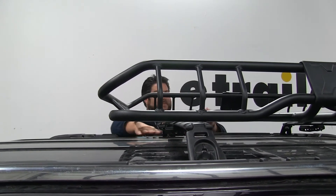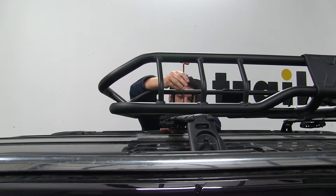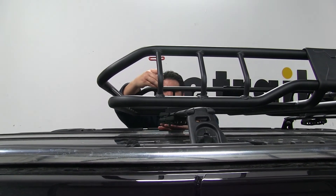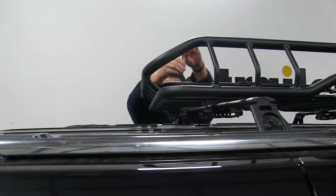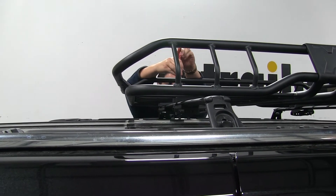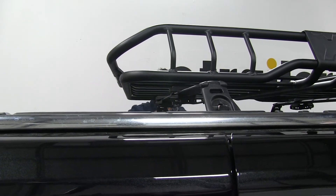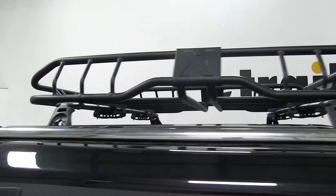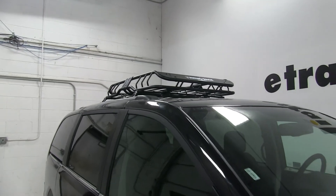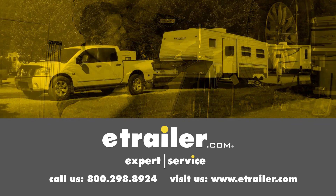Try not to lose the tightening tool as you're tightening it. Once everything is tightened down, you're going to be ready to go. And with that we're ready to hit the road. There you have it for the Rhino-Rack Roof-Mounted Cargo Basket, part number RMCB, on our 2017 Dodge Grand Caravan. Click the link below to shop, learn more, or visit us at eTrailer.com.